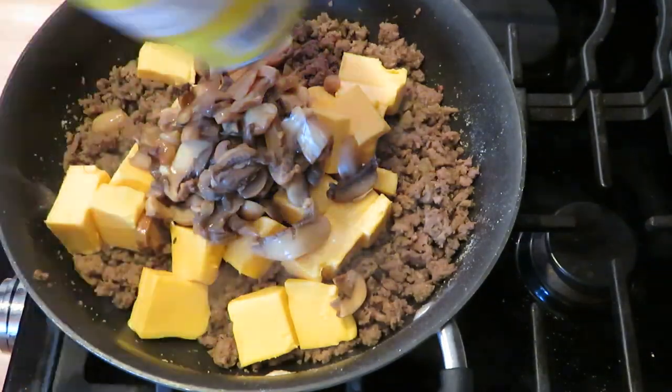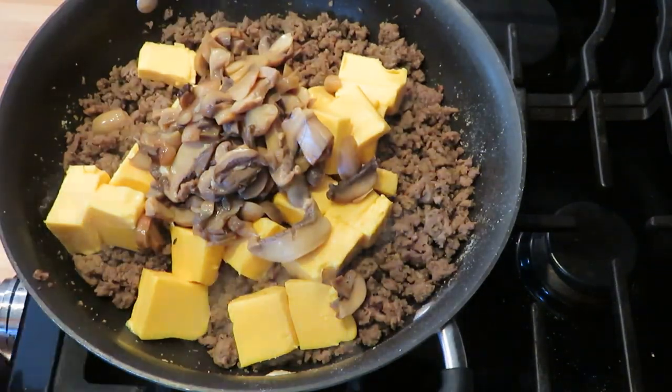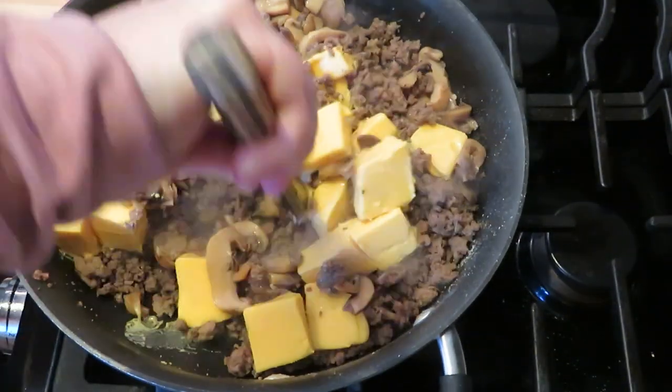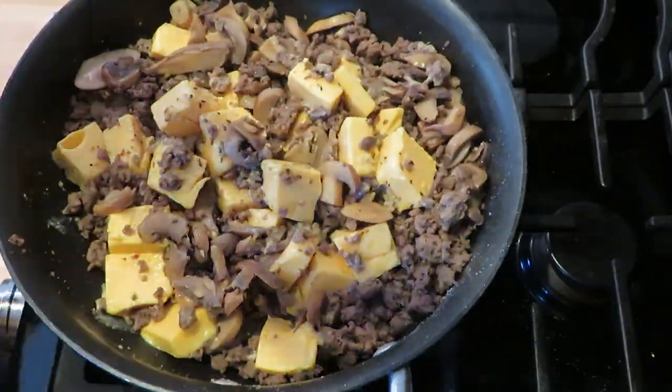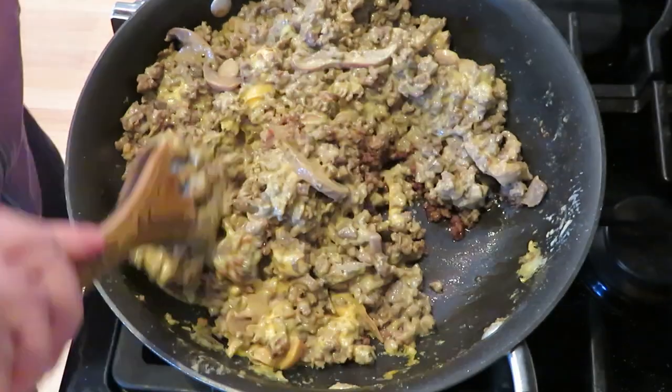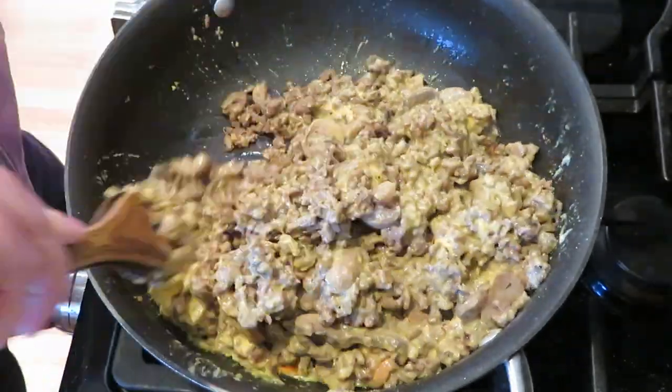This is so good — I'm actually getting hungry watching this again and I think I will make this real soon because I have that whole other block of Velveeta cheese that I don't know what to do with. If you have an idea what to do with Velveeta cheese, let me know.